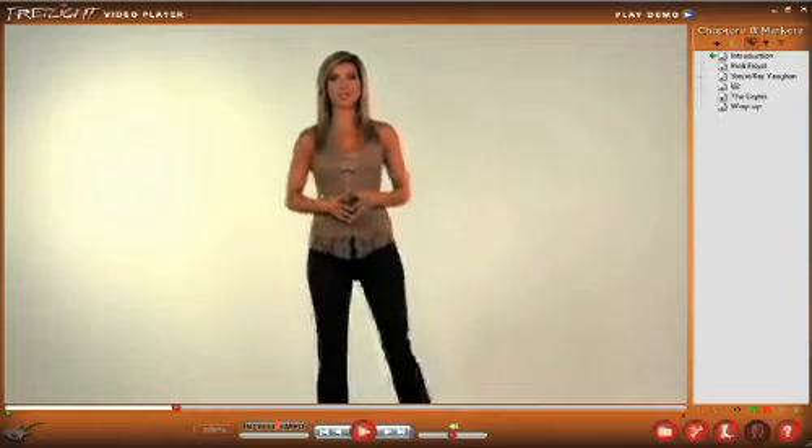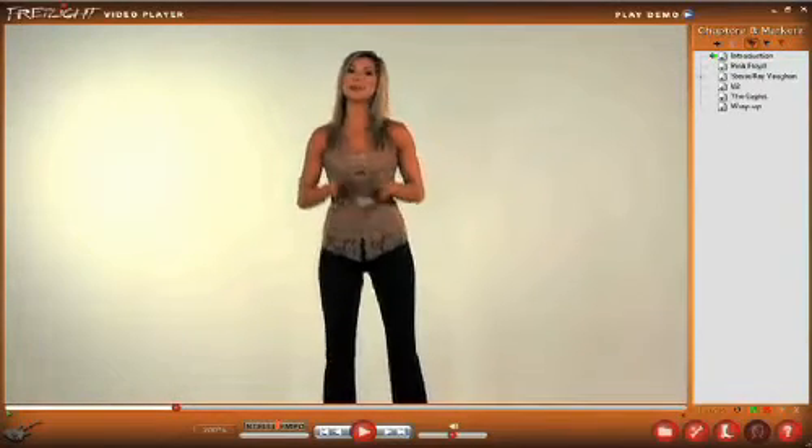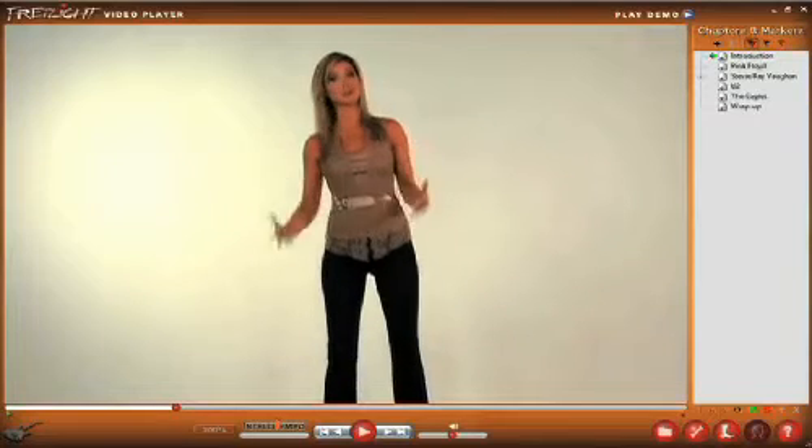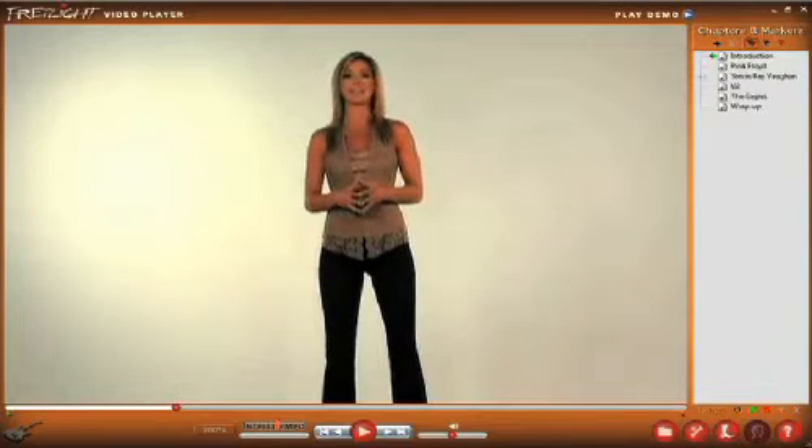Hi, I'm Brooke for Optech Music Systems and this is the Fretlight Video Player. I'm here to give you a quick tour of the video player's software and its controls. With a Fretlight Guitar and the Fretlight Video Player, you're ready for a truly interactive experience.